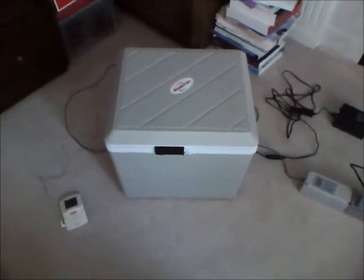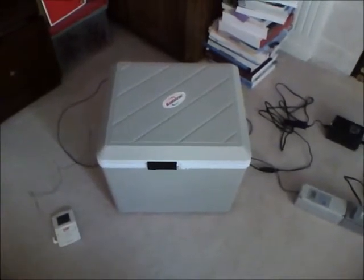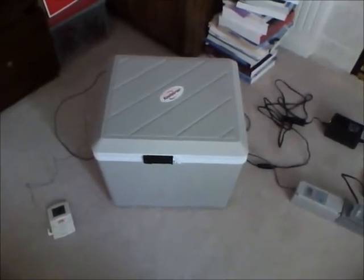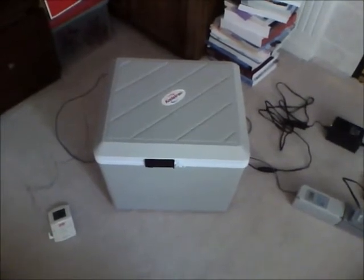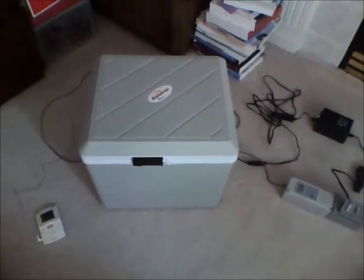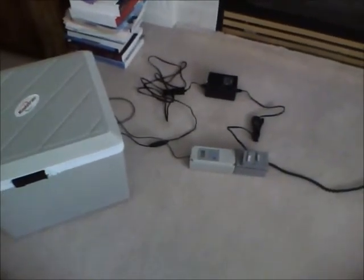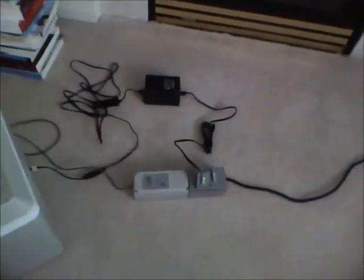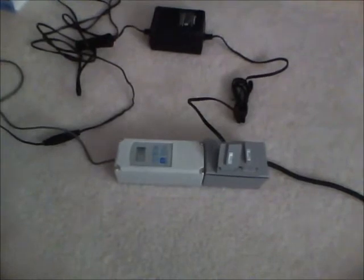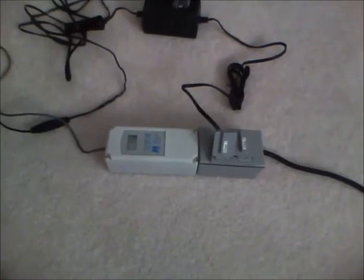That works well to maintain the environment I want. On the left there, there's a little temperature probe that I use to stick into the Koji itself, or the rice as it becomes Koji. And then, as you can see on the right, there's some additional devices over there, mainly a single device. What that is, is my temperature control mechanism. This is a kind of a normal one — most have just one control.